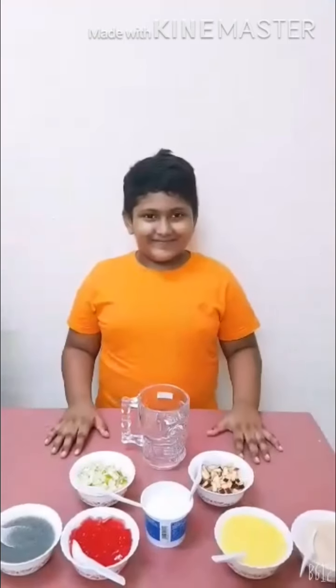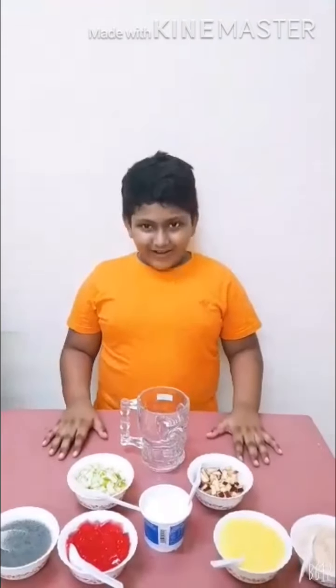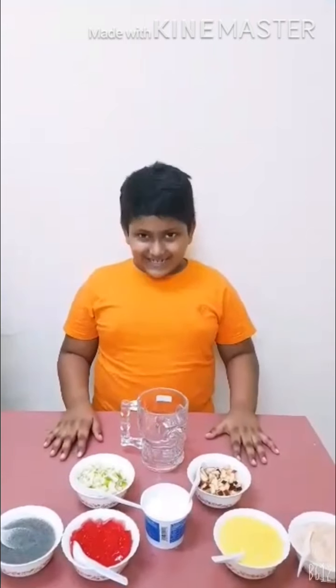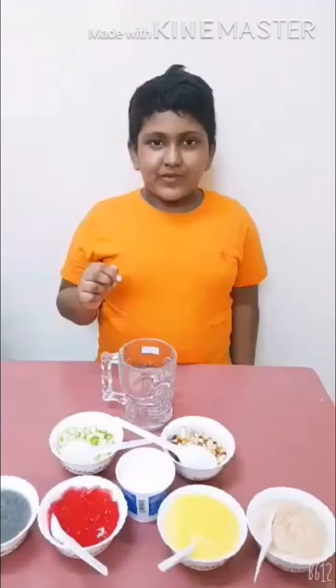Hi friends, my name is Sharma Saman. I am studying at Almanar International School. Today I will make apple custard with ice cream.